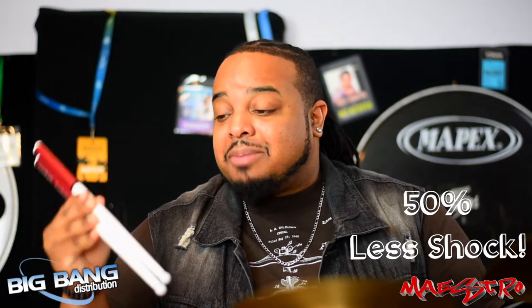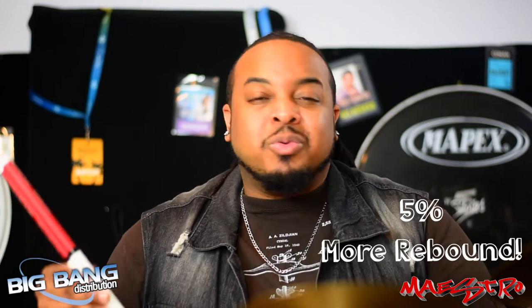Ahead drumsticks are made of a superior high-quality alloy core and a hard polyurethane cover, and these covers are actually better for your cymbals than traditional wood. If you're a heavy hitter like me, there's 50% less shock because of the built-in vibration system, and there's 5% more rebound.